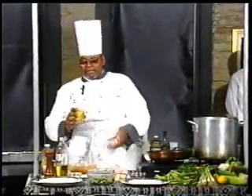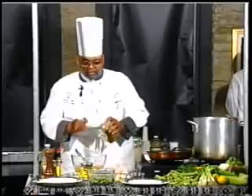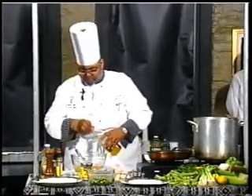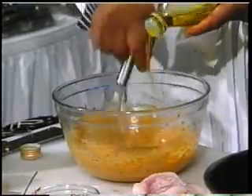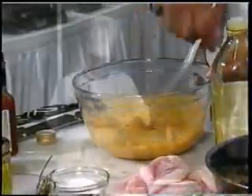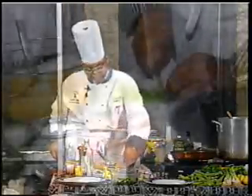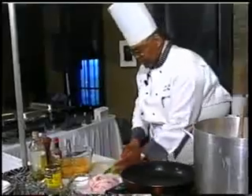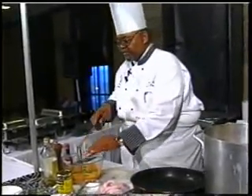And you want a little Creole mustard. The important thing about adding the oil — you've got to do it slowly, so it incorporates into your dressing. It turns it back purple. Salt.